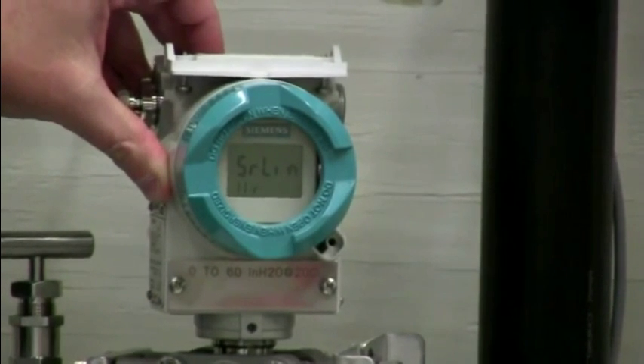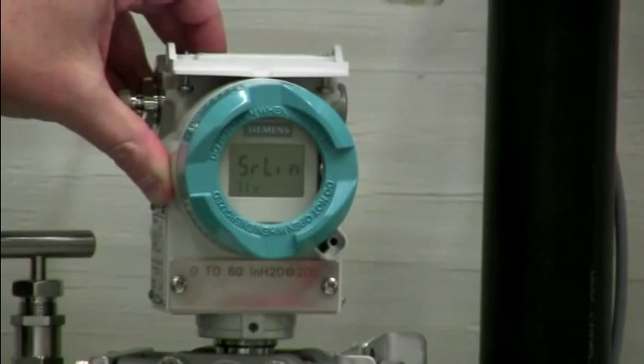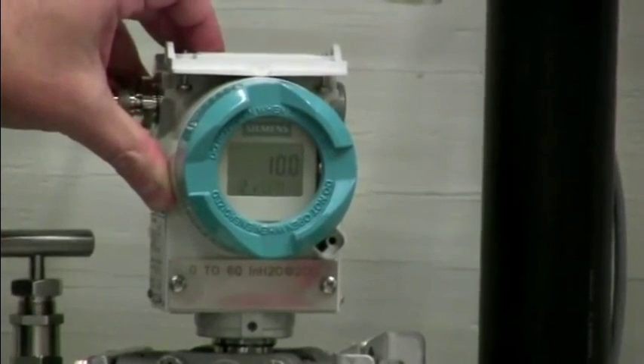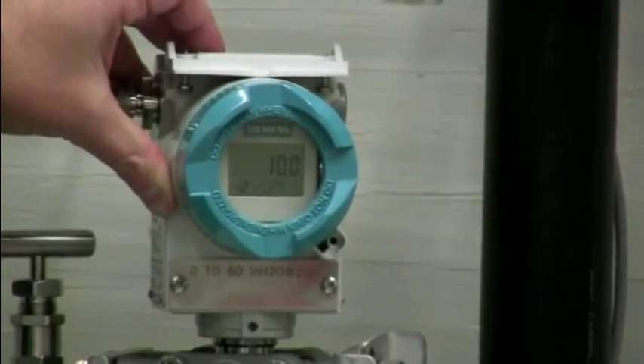Mode eleven is showing square root or linear, as we're using this as a flow application in this installation. Mode twelve is the offset adjustment for a square root linear.